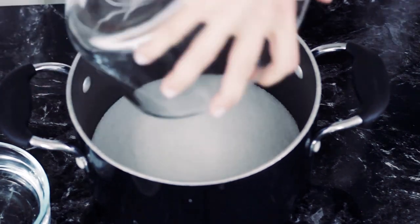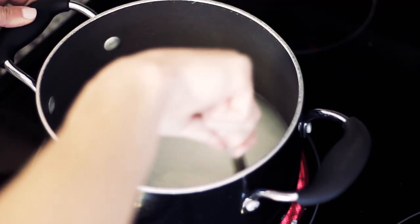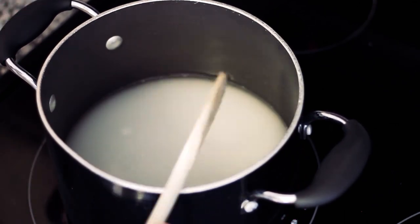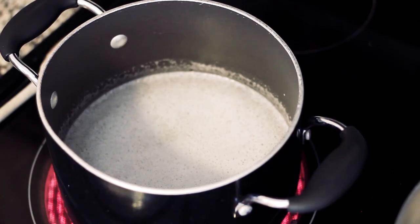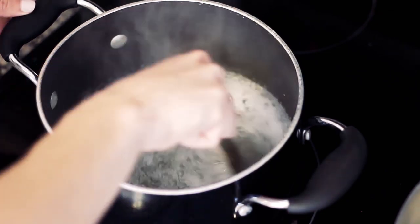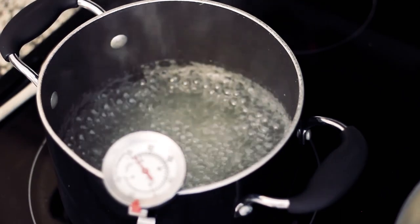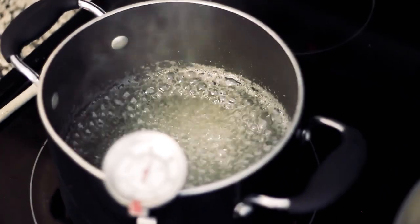First thing you want to do is cook up some candy syrup. Grab your sugar, your 1½ cups of water and your lemon juice, and cook that mixture over medium heat, stirring it until the sugar dissolves. By the time your sugar is dissolved your mixture should be boiling. Once that happens, reduce to a simmer, stick in your thermometer, and let it simmer on its own until it reaches 240 degrees Fahrenheit.